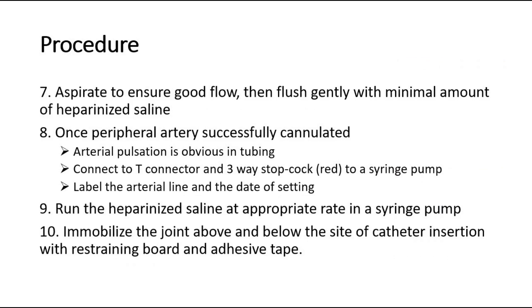Once the peripheral artery is successfully cannulated, arterial pulsation is usually obvious in the tubing. Connect to a T-connector and three-way stopcock, which is red in color, to a syringe pump. Label the arterial line and the date of the setting. Run the heparin line at the appropriate rate in the syringe pump — the rate is different for neonates and for invasive BP line monitoring. Immobilize the joint above and below the site of catheter insertion with a restraining board and adhesive tape.